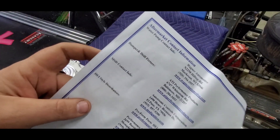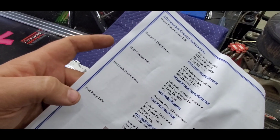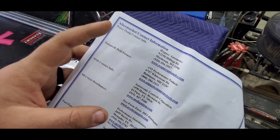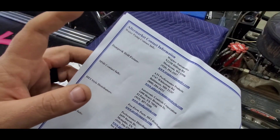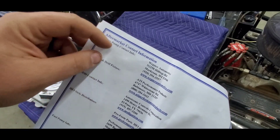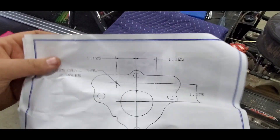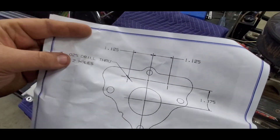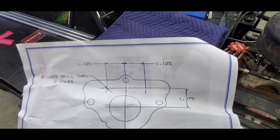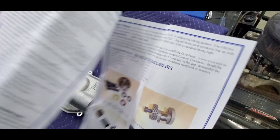The instructions tell you which fuel pump and which dampener to get from ATI, which I had to buy — that was another $400-something dollars. The water pump was another $500-something dollars, but you have to have these two pieces, there's no way around it. You also have to drill your cam retainer in two spots so it will splash oil on the distributor and fuel pump.